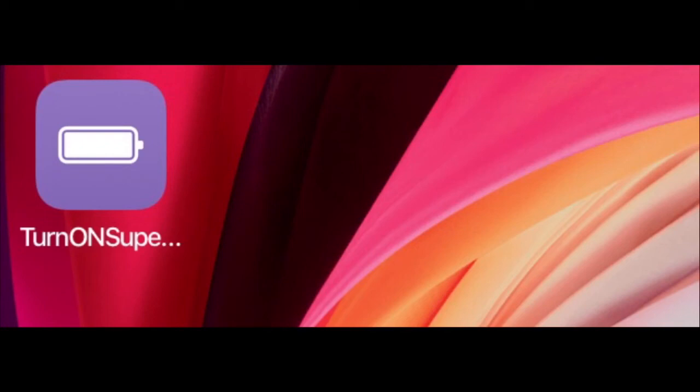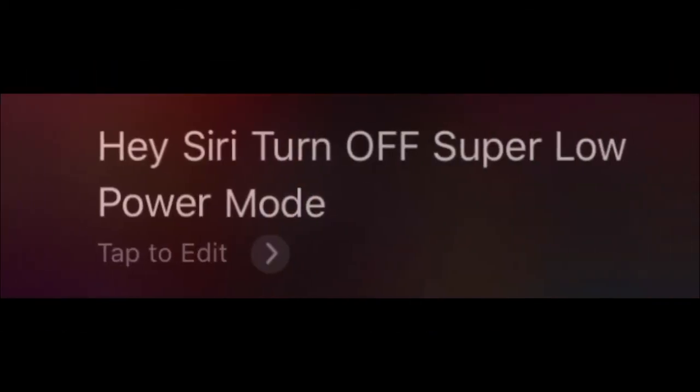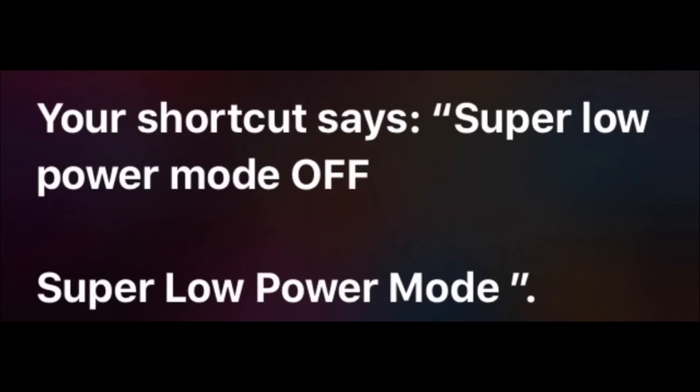The second way to reach it easily is Siri. Just say 'Hey Siri, turn on super low power mode' or 'turn off super low power mode.' It will turn it on or off very easily by your voice command and reply to you.